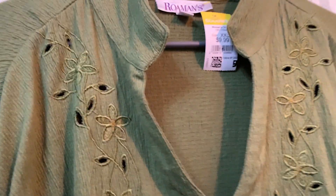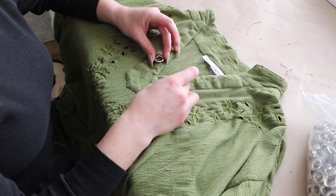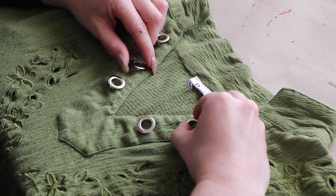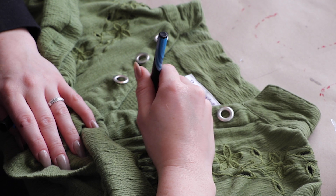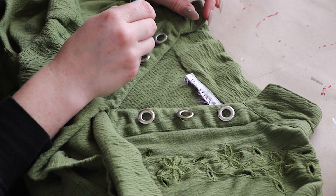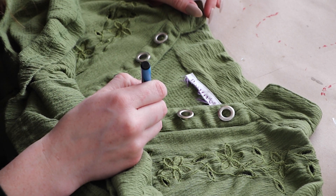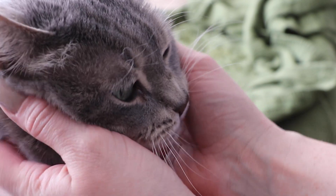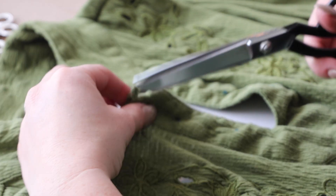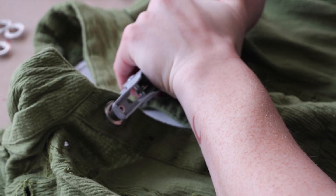When I saw this open collar the first thing that came to mind was to put some grommets on it. I mapped out where I wanted the grommets to go by laying the pieces in place and marking the middle with a pen dot. Then I cut the little holes over the pen dots to push half of the grommet through and installed them with some grommet pliers.